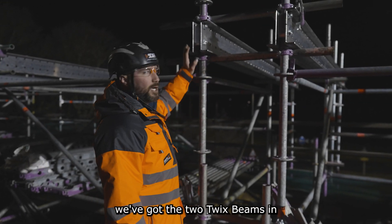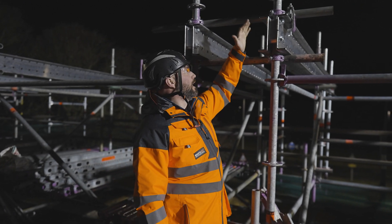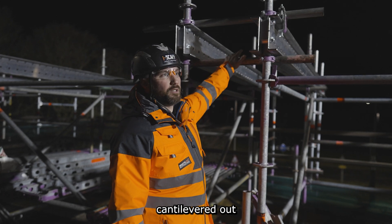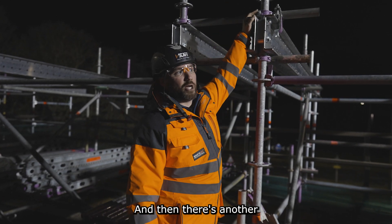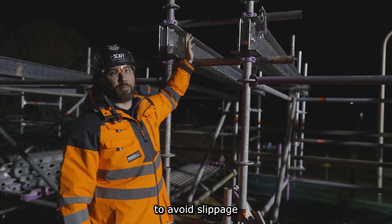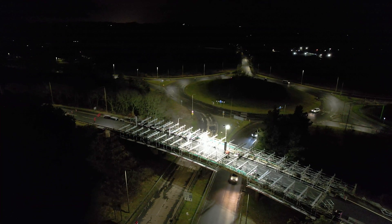At this section here we've got the two Twix beams in. They're sitting on a check tube with the layer all-round standards in between. It's all in axis so that all the standards are in line. Then there's another check tube on top with a beam clamp each side, just for slippage side to side — but that's it. Really simple.